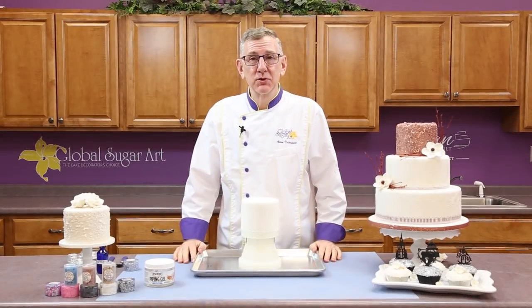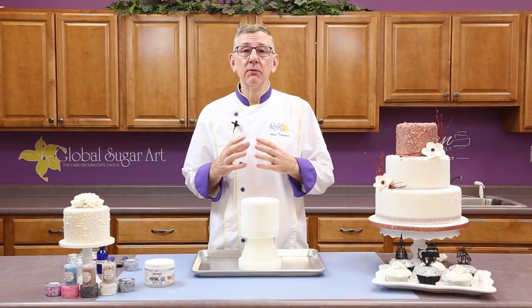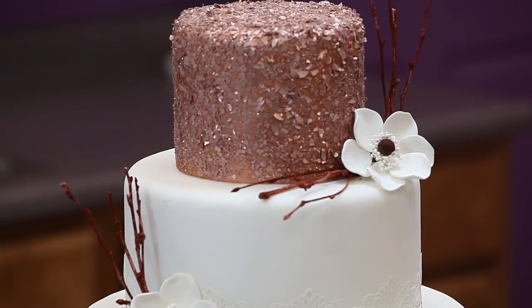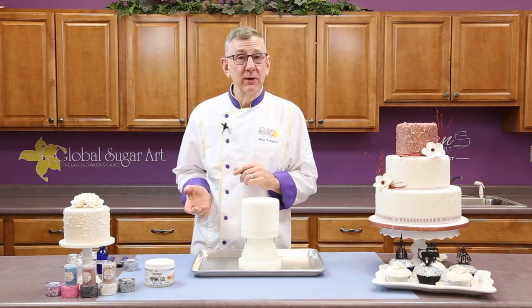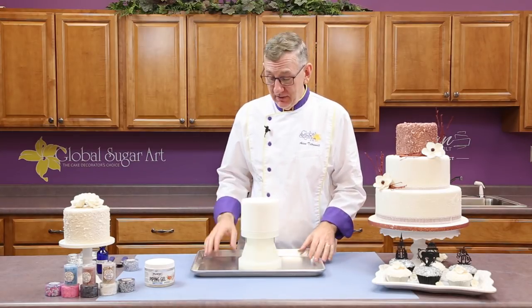Hi, I'm Chef Alan Tatra with Global Sugar Art, and today I'm going to show you how to use Crystal Candy's new edible flakes to create a textured layer on a cake like you see at the top here. Textured tiers are very popular on wedding cakes — it's sort of all the rage right now. Quins is one way of doing them; the flakes is a new way, and we really love this.